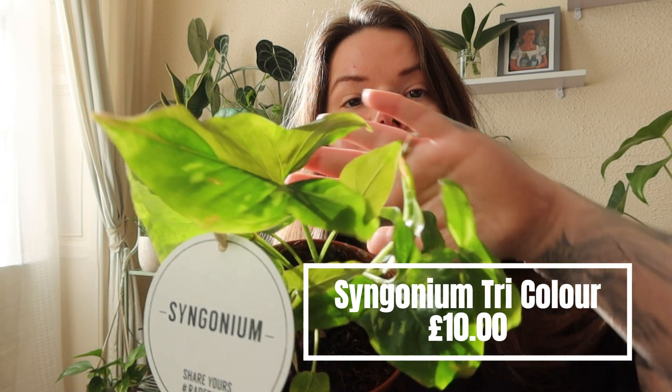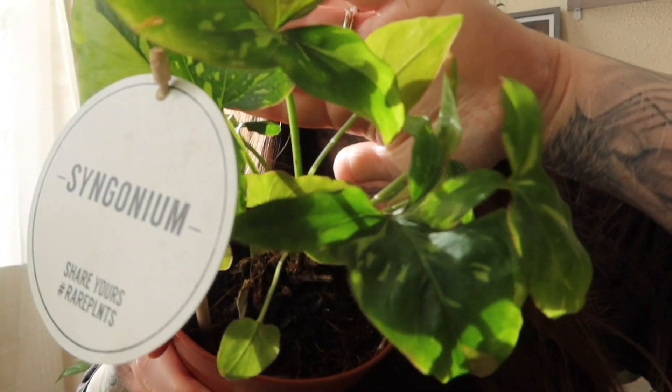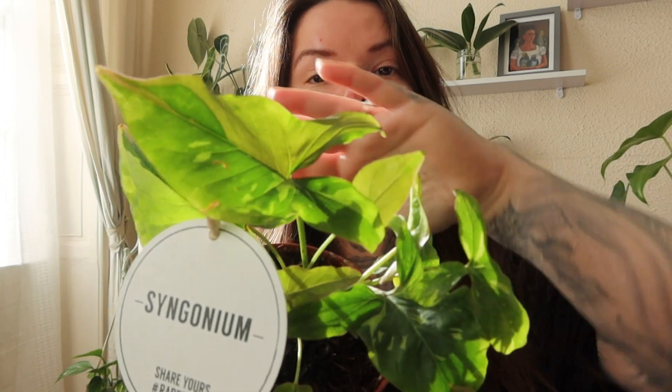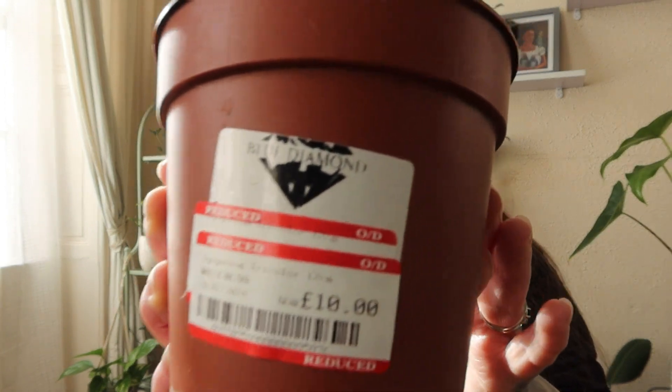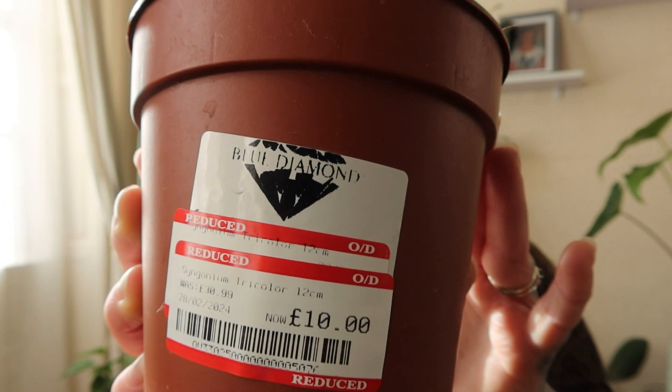And one of the types of plants that I was after was some sort of Syngonium. And they did actually have some of these tricolor Syngoniums, and they were £30, which is quite expensive for a small plant. However, I happened to find this one in the sale section and I got this one for £10, which was an absolute bargain.